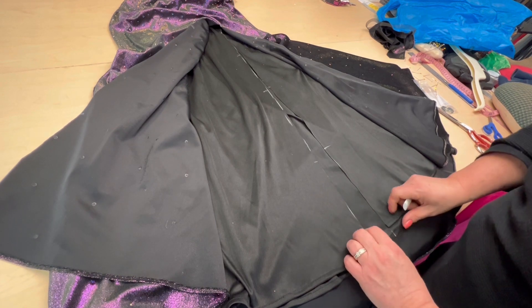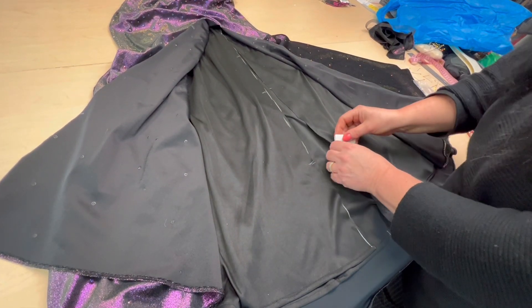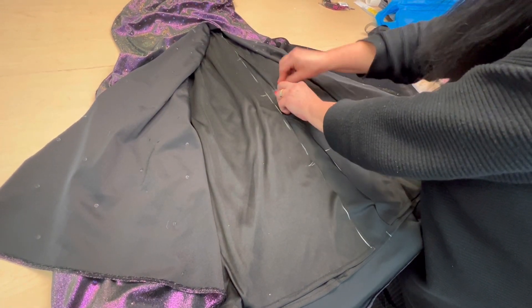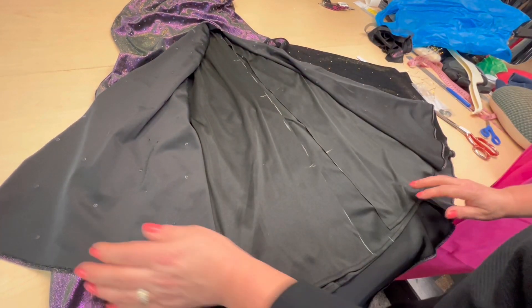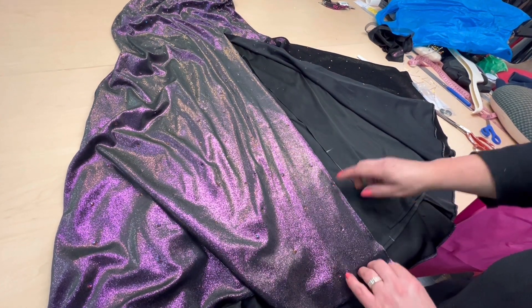Итак, смотрите — разрезали. Теперь меточки на ту сторону — переносим, они у нас были с двух сторон. Все сделано, теперь аккуратненько нужно убрать.